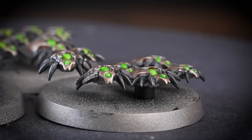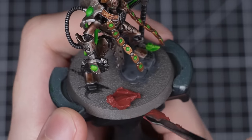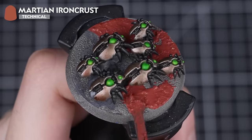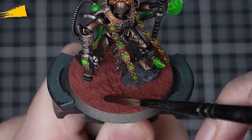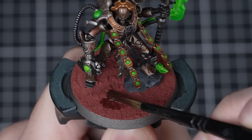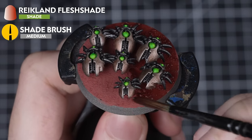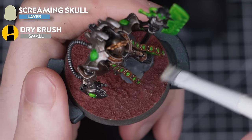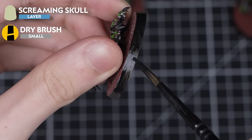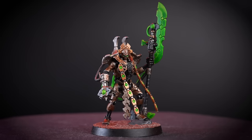All that's left to paint is their bases. We'll be applying Martian Ironcrust to each base, being careful around the rocks and feet, then leaving it to dry for about an hour before shading all the Ironcrust with Reikland Fleshshade straight from the pot. Once that's dry, we'll apply a quick dry brush of Screaming Skull over the whole base, before finishing up by painting the base rims with whatever colour matches the rest of your army.